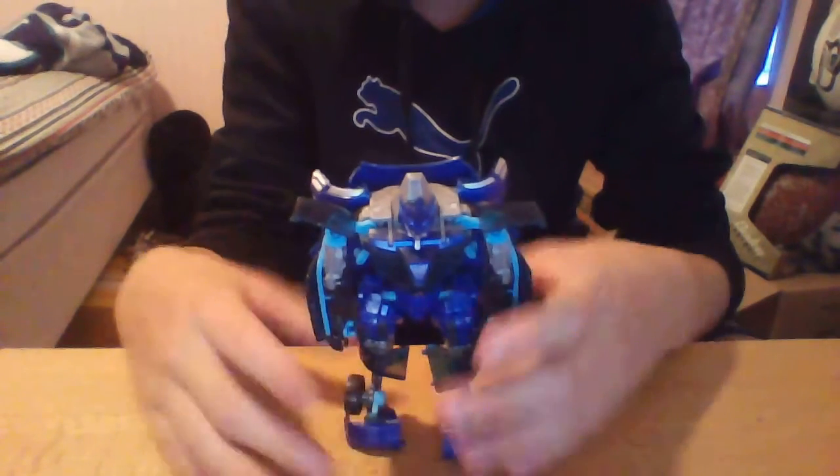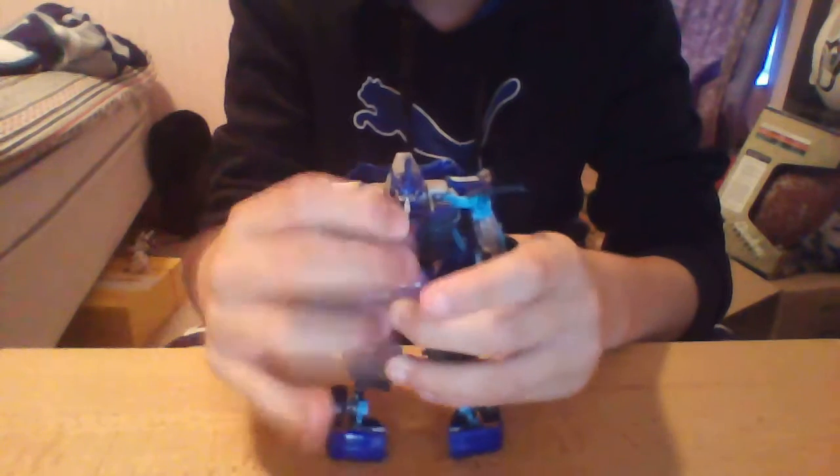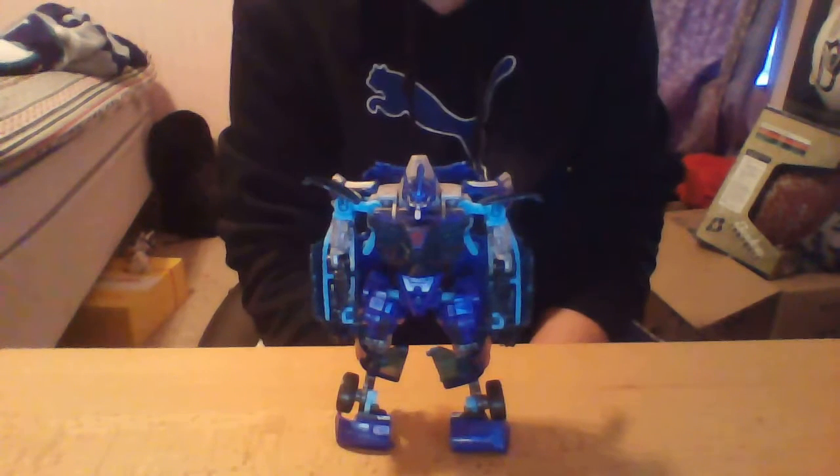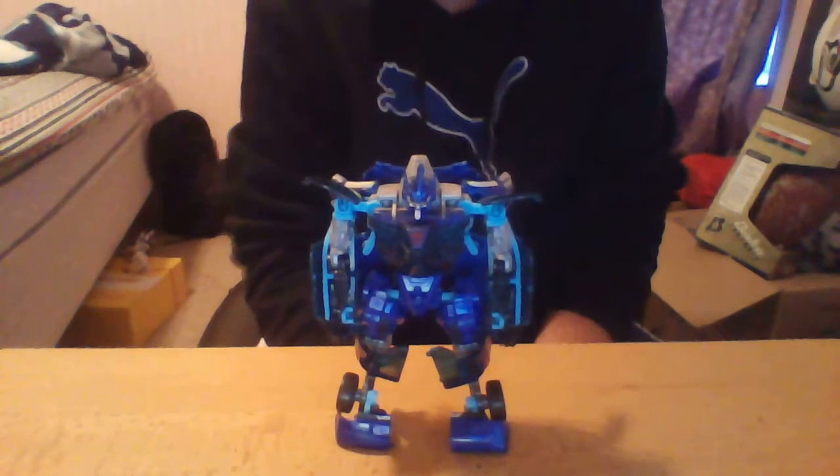And there you have it — Revenge of the Fallen Deluxe Class Jolt. He's a really cool figure. I really like him.